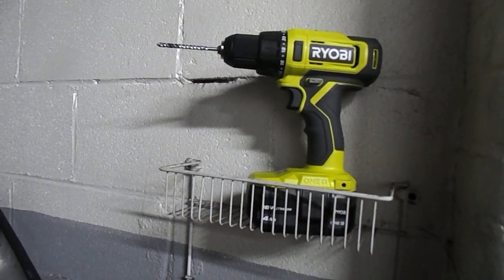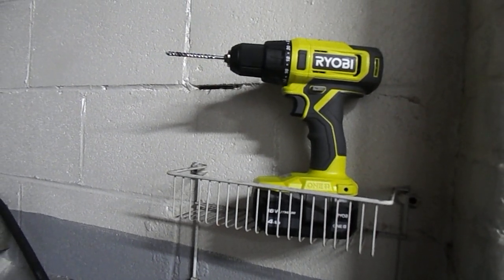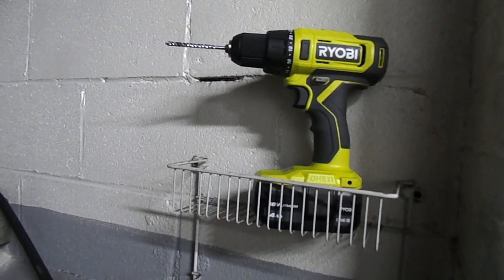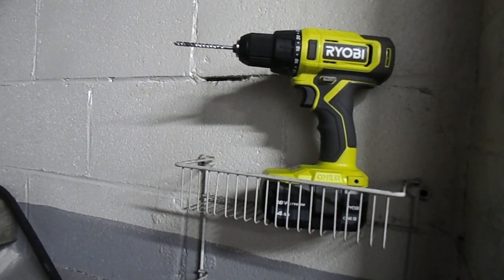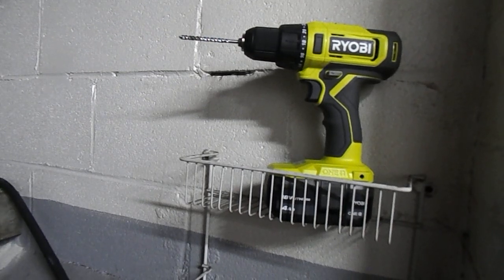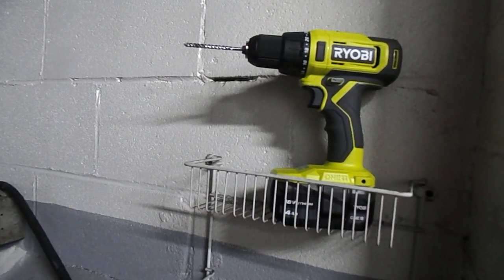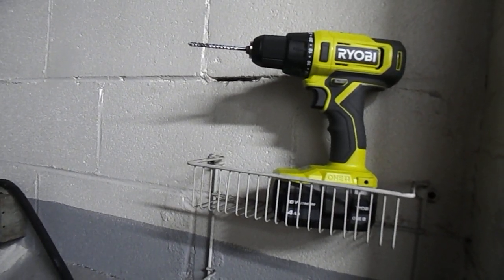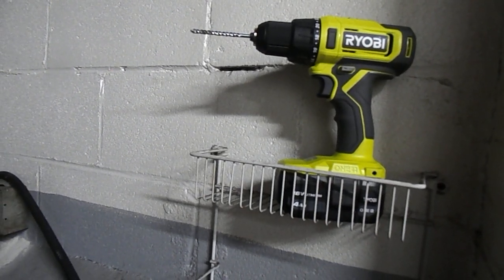It's got a 4AH battery. The drill model is a PCL206. It does 750 RPM per minute. It's got a half-inch chuck. The battery is a 206252, and it's got four cells.